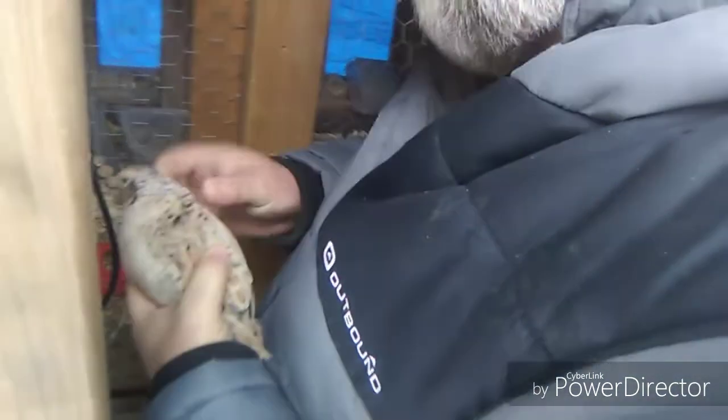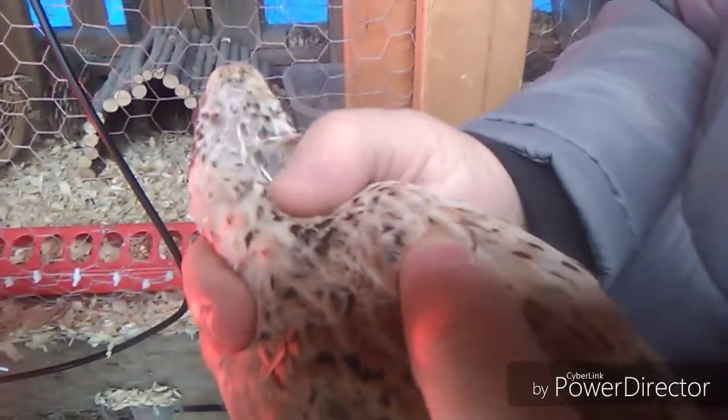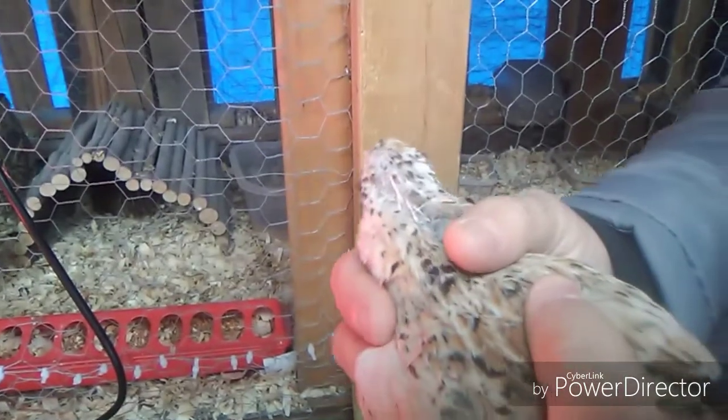This is just a normal heat lamp in there. Let me see if I can grab a female to show you. They are very, very tame. That's the female — if you look at the back of her head, you'll see she's missing a lot of feathers. That's the over-breeding issue.